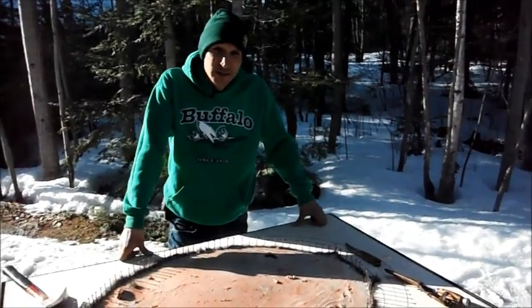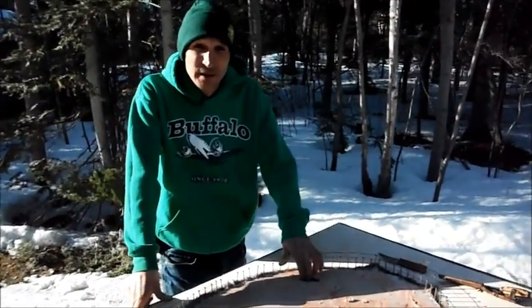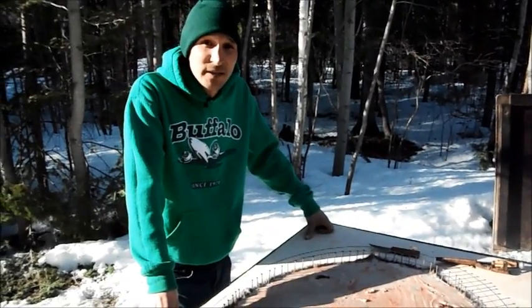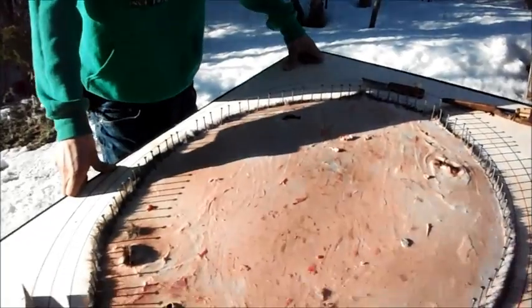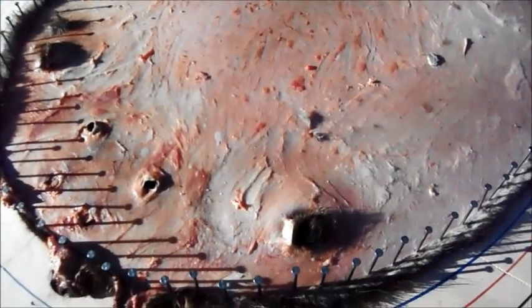So if you guys want to see more of clean fleshing a beaver, tune in to Fur Harvesters NWT, airing July 1st on Wild TV Canada. If you guys don't have Wild TV, you better subscribe.